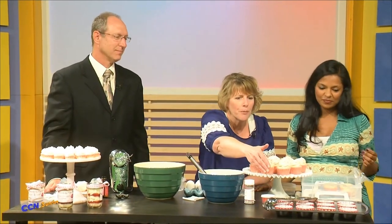Then you put these in your cupcake liners and preheat the oven to 350 degrees — approximately 15 to 18 minutes.